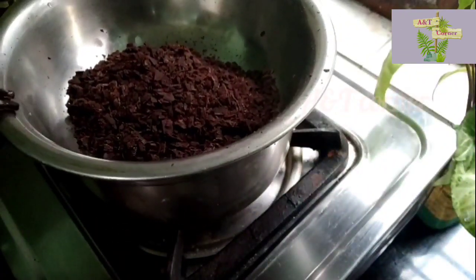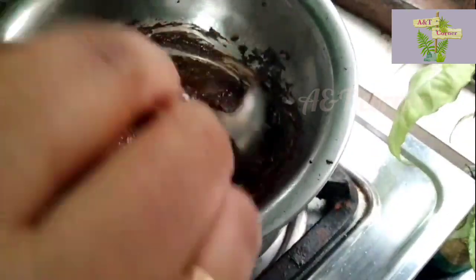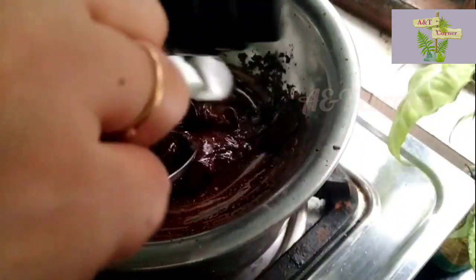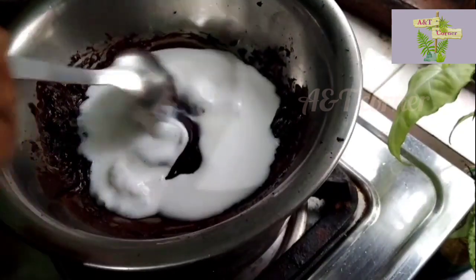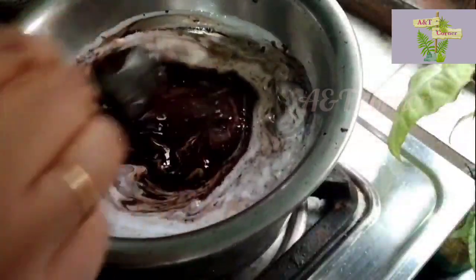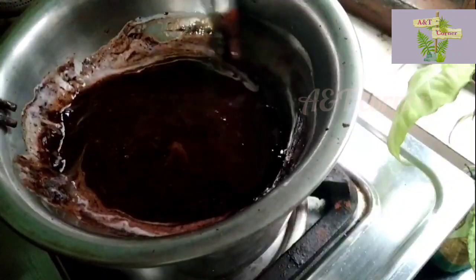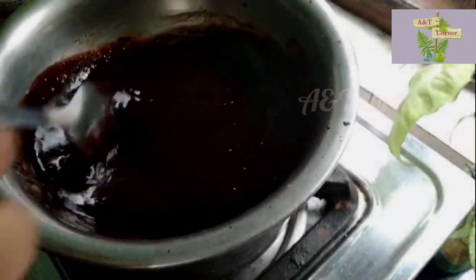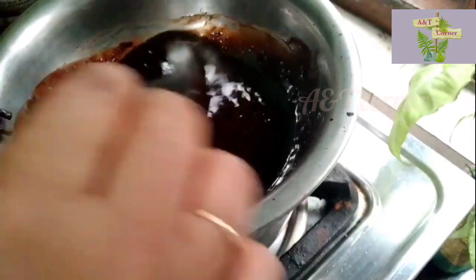The chocolate ganache will be done. I am using a double boil method in the bowl. I am using chocolate. The chocolate is melted. I am using whipping cream as well.